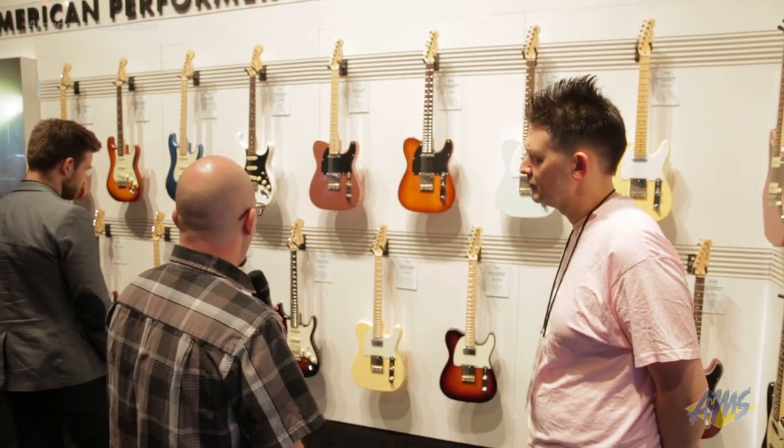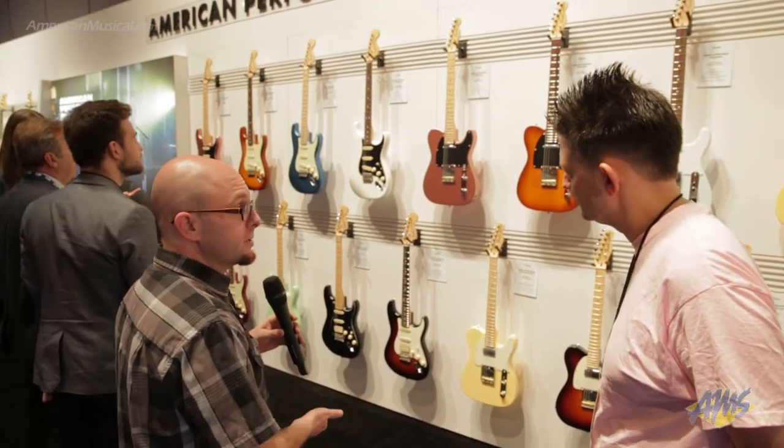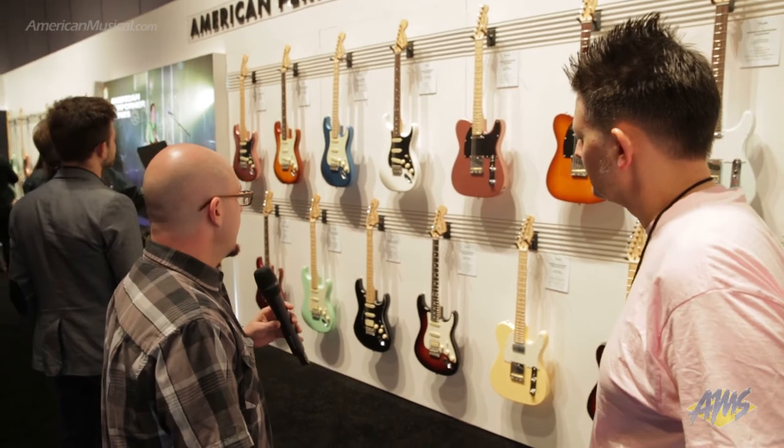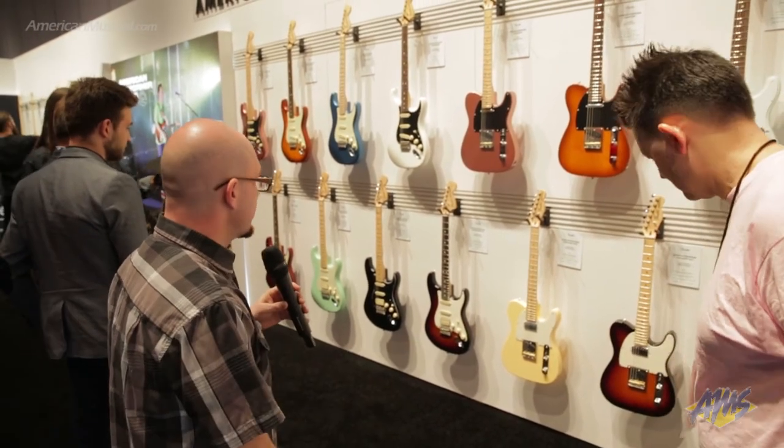On the Strats, we've got an HSS version, again with the Double Tap Humbucking technology. Push-pull pots on the last tone, and then the master tone for the Tele.